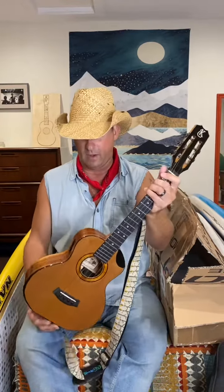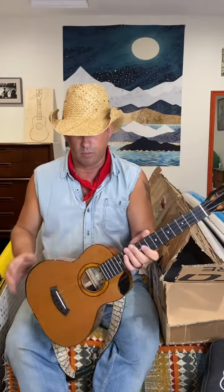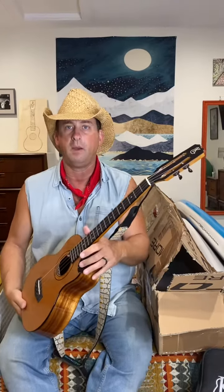The curly koa back and sides, western red cedar top, beautiful rosette, the ebony fretboard, end pins, the sound port on the top, as well as the bevel up here for getting up the neck really super fast — silky smooth neck. The slotted peg head is just really cool, and this instrument does everything that I need a pro instrument to do.